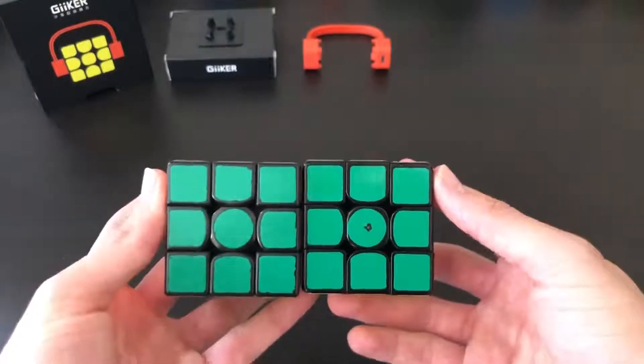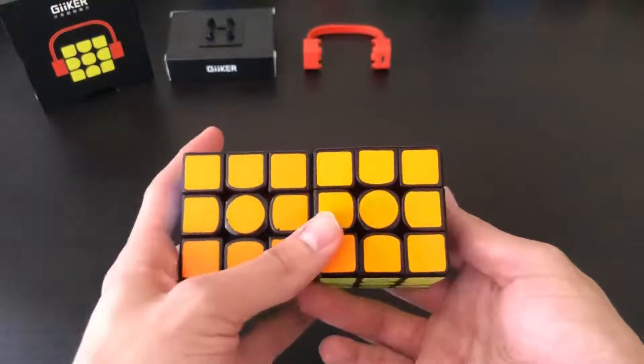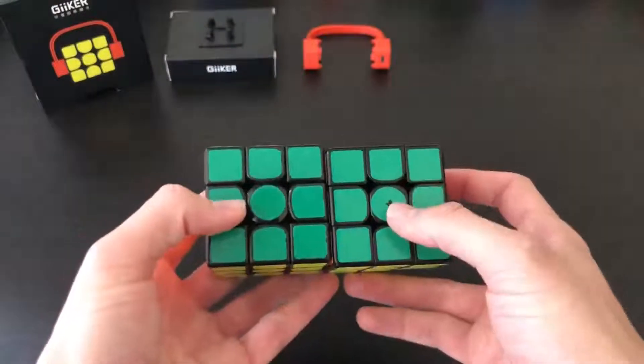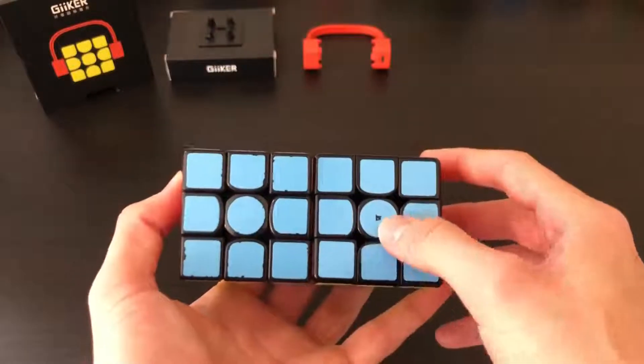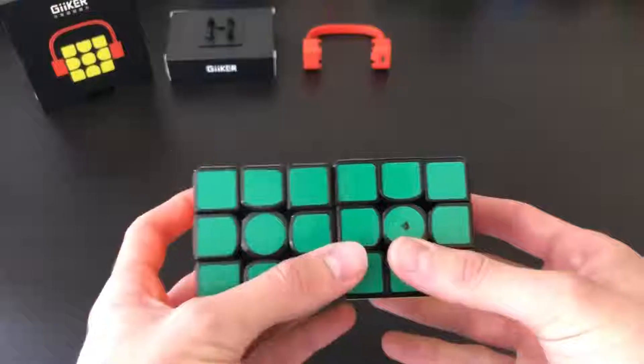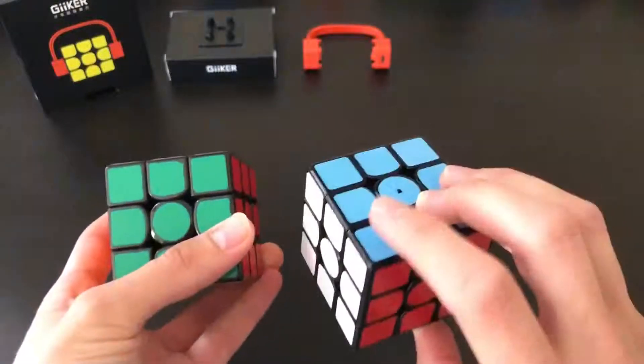By the looks of them they look pretty similar. I know you might be looking at the holes in the green and blue — I kind of had to make those a little bit bigger than I anticipated, so I sort of modified them with a little knife. It still gets the job done though — this thing still charges with the stickers on.